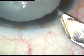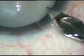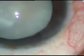Dear colleagues, this is a hypermature Morgagnian cataract with fibrous anterior capsule and the patient is under topical anesthesia.